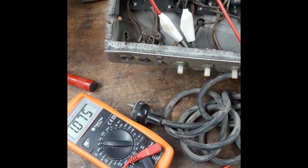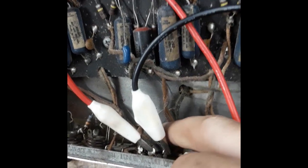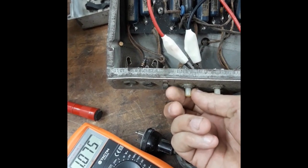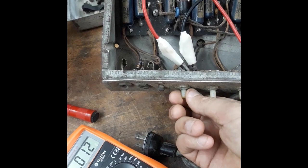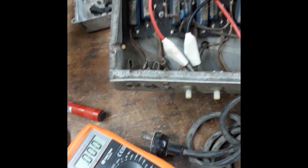Let's take a quick look at the pot test procedure. I've hooked up these leads to the first volume pot and disconnected the ground connection on one of the tabs, which allows me to test the pot properly. On full volume it's testing just over one megaohm, and rotating anti-clockwise it goes all the way down to zero. That is just a quick show of a volume pot working correctly.